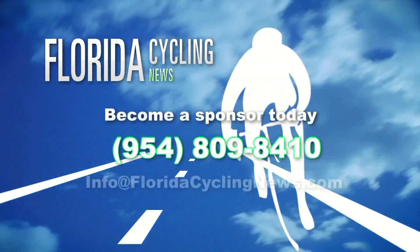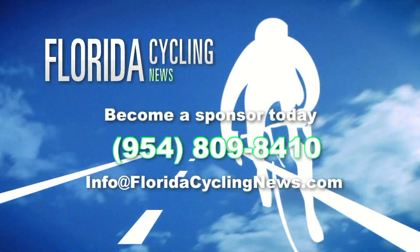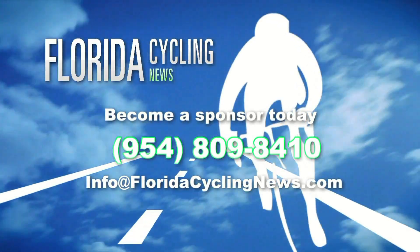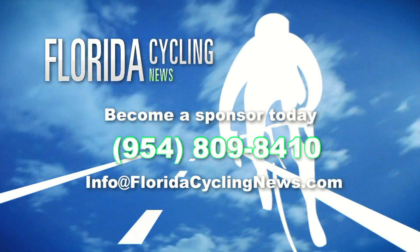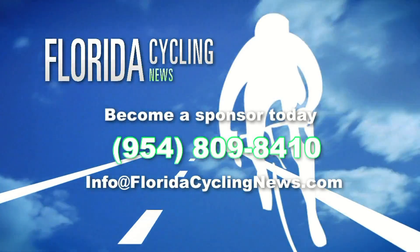With Florida Cycling News, get your message in front of cycling pros and their fans. Contact us now for a media kit and a premium spot on our website. Call 954-809-8410 or click on info at floridacyclingnews.com.